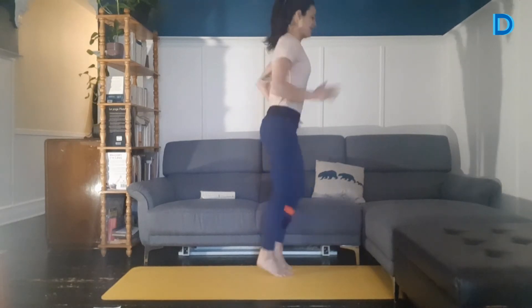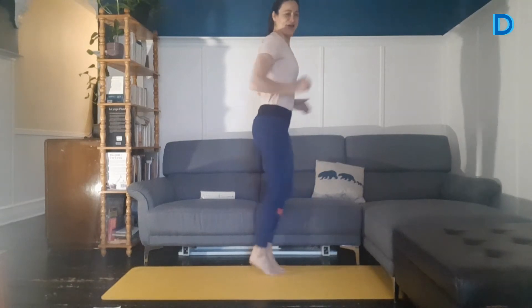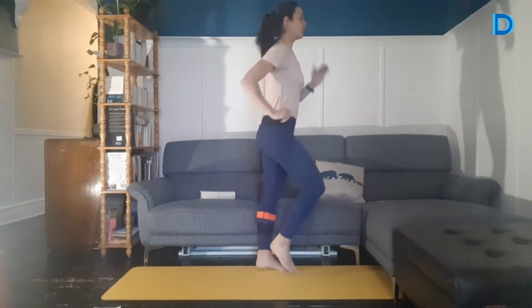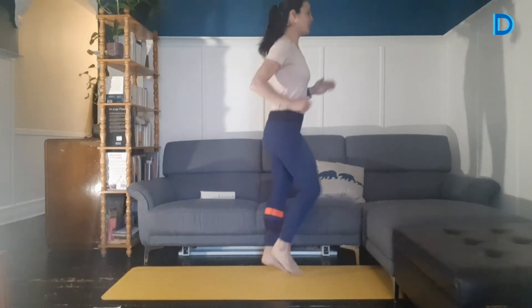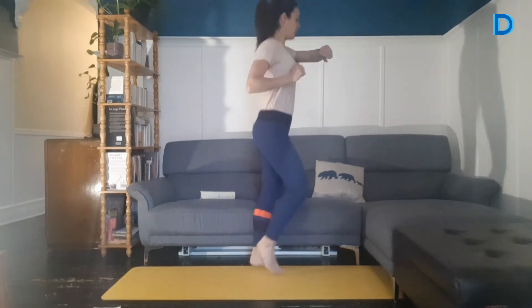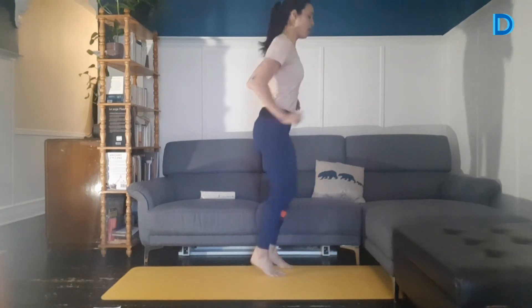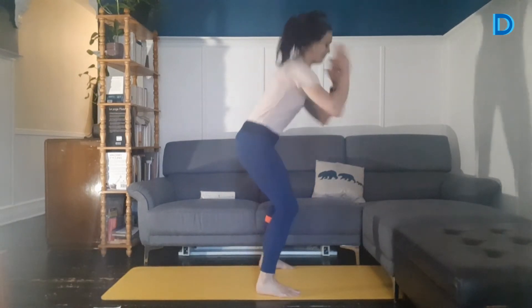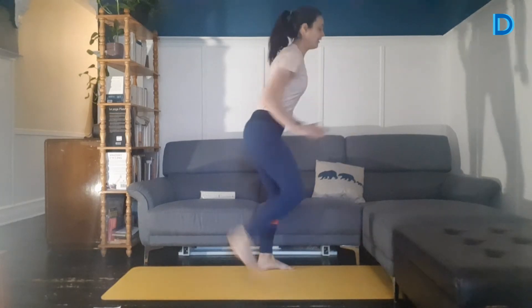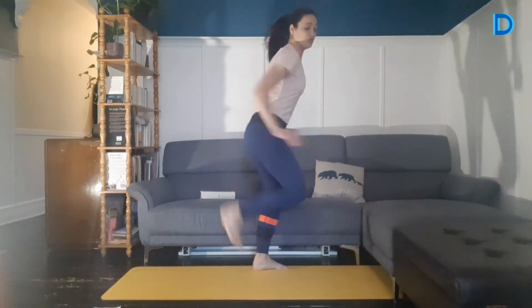On peut marcher sur place ou faire notre petit jogging sur place. Si vous avez de la place dans votre maison, vous pourriez aller faire un petit tour. Il vous reste 15 secondes. On veut toujours garder une belle posture, bien engager la ceinture abdominale — on rentre le nombril vers l'intérieur, on engage le plancher pelvien. 3, 2, 1. On enchaîne avec talons-fesses pour réveiller un petit peu nos ischios-jambiers et bien échauffer les genoux.